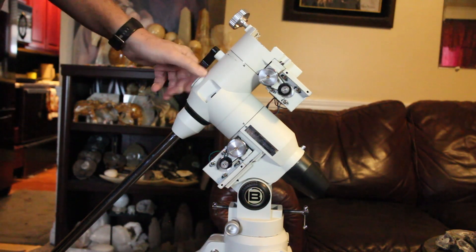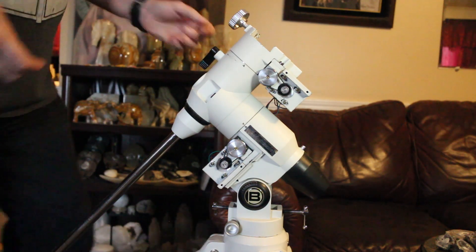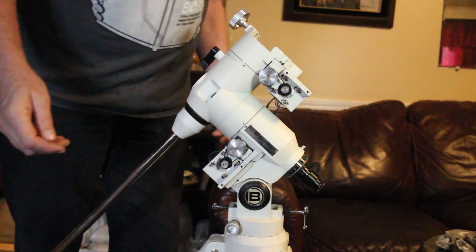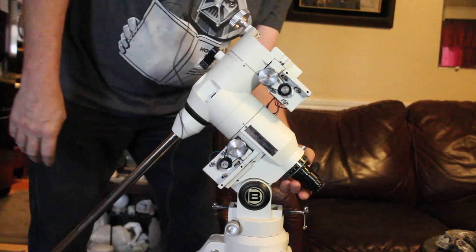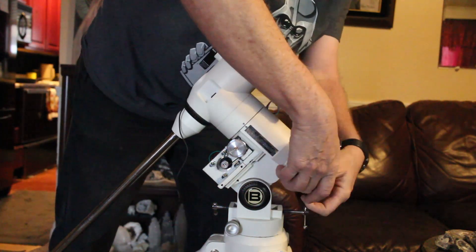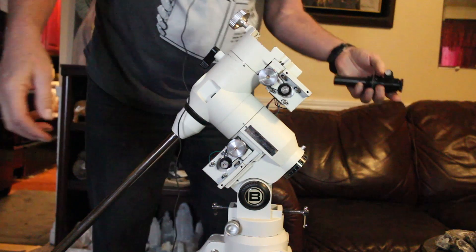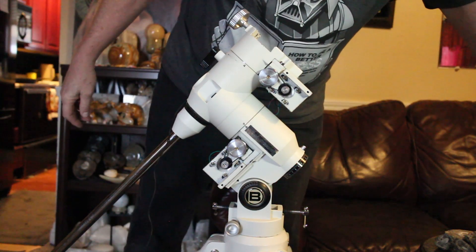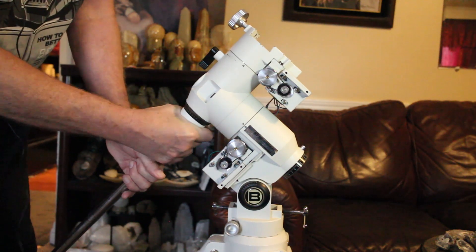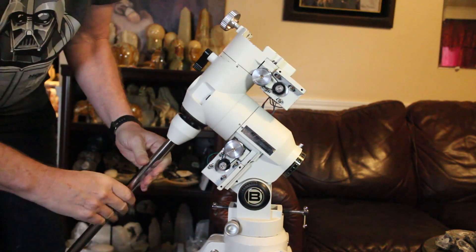So take the polar scope cap off first, then take the polar scope cover off. We'll take the polar scope off — it should just unscrew like that. Then remove the counterweight shaft: unscrew the little white thing on the top, then unscrew the shaft.